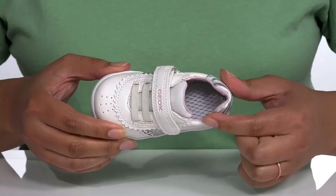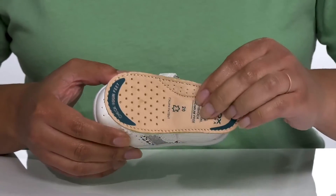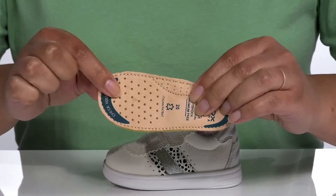Inside, there is a textile and leather lining with cushioning around the collar to give their ankle support, and a removable footbed that is cushioned to keep them comfortable with added arch support and perforations for breathability.